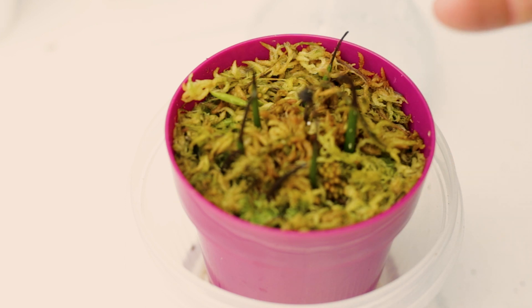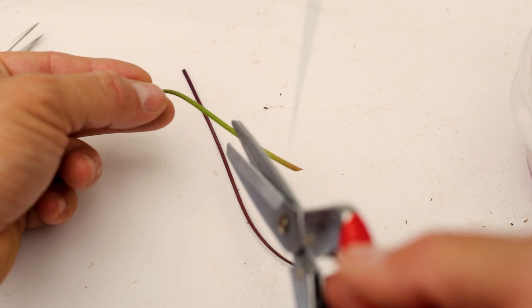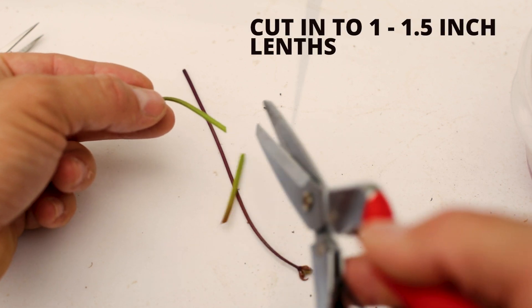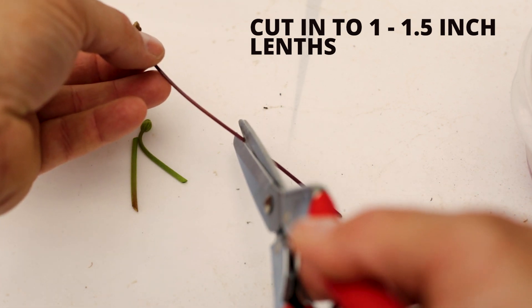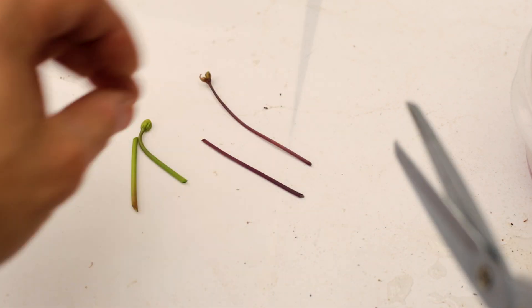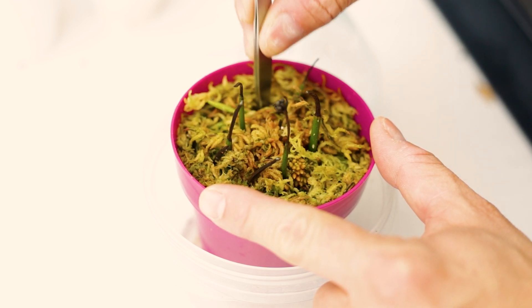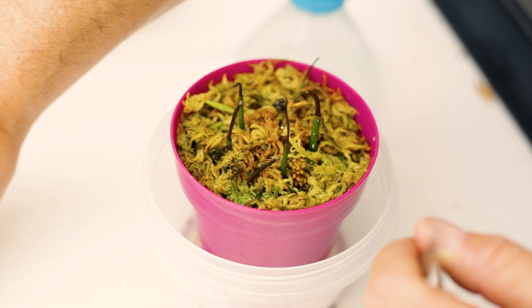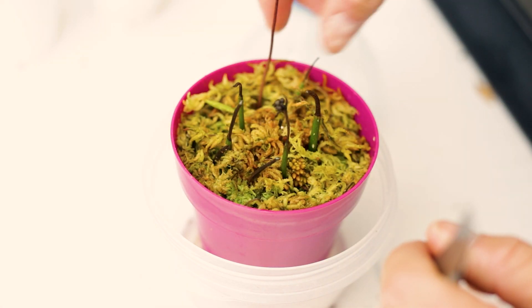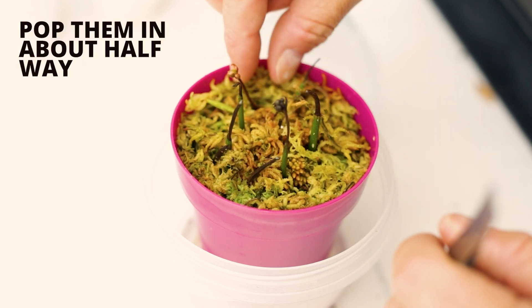We're using long-fibred New Zealand sphagnum moss — it's one of the best mediums for encouraging leaf cuttings and flower stalks to grow because it keeps nice and moist. Take your flower stalks and cut them about in half. Then with a chopstick or a sharp pair of tweezers, make a hole and get them in, covering as much of the plant material as possible.